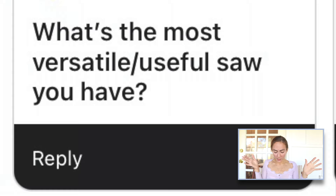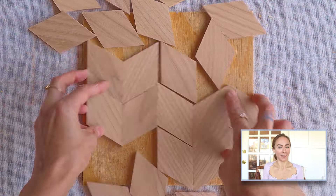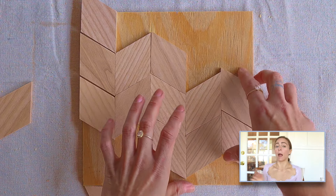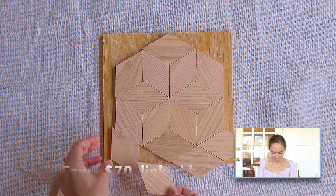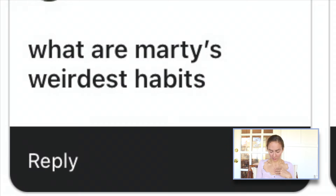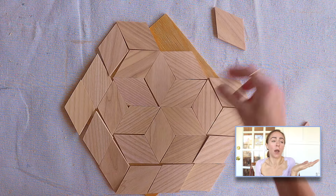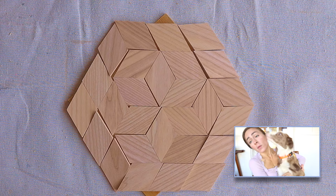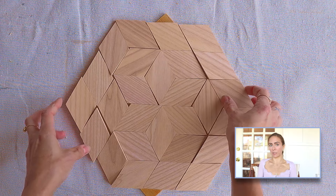What's the most versatile slash useful saw you have? It kind of depends — if you're going to do woodworking for crafts and handmade objects and gift-type things, I would say a jigsaw. You can just freeform cut any shape you want. What are Marty's weirdest habits? He eats the wall. Puppies eat everything, but there are pieces of our wall that are just missing.